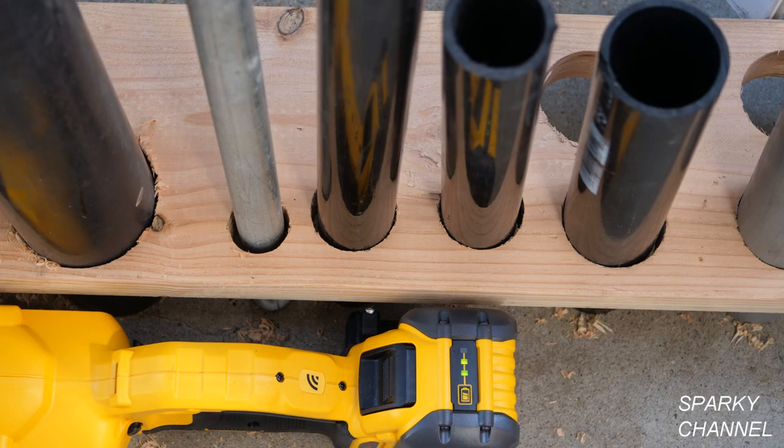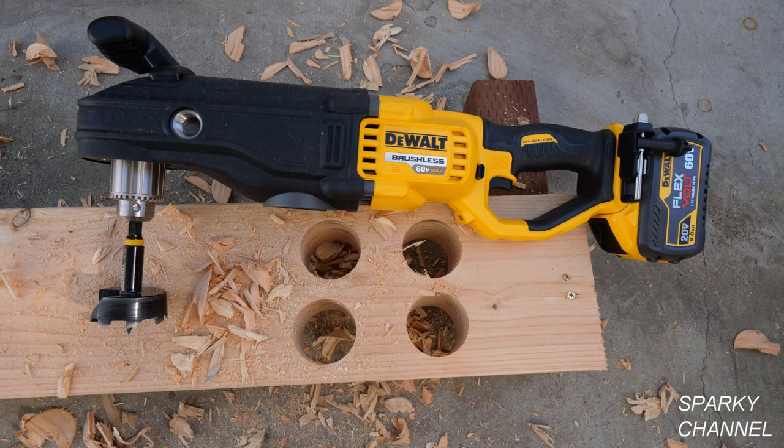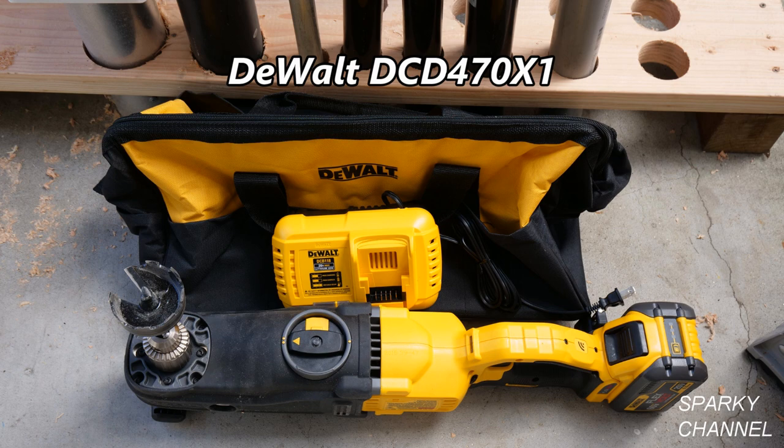After drilling all these holes, I still have 2 out of 3 LED lights left on my 9 amp hour battery. I'll put a link in my video description for the bare tool and I'll put a link for the kit which includes a 9 amp hour battery, a fast charger and a kit bag.